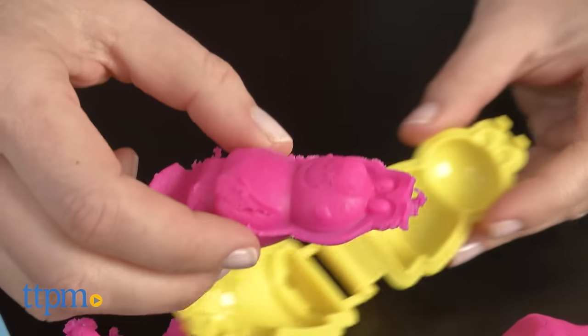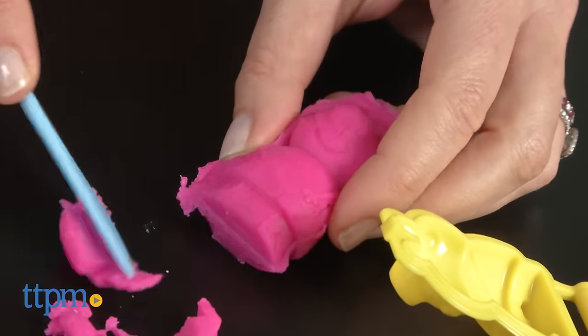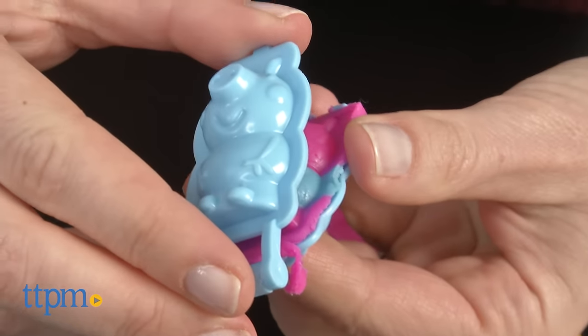Place the dough in the color or colors of your choice inside the mold, squeeze together, and then use the sculpting tool to cut off any extra dough. Carefully remove your character from the mold, and then use the tool again if you need to reshape it.